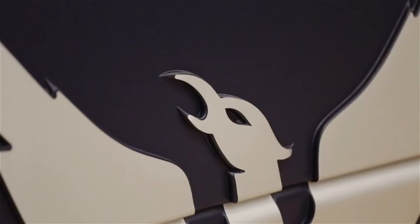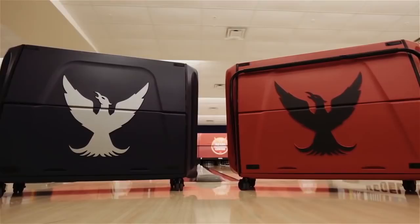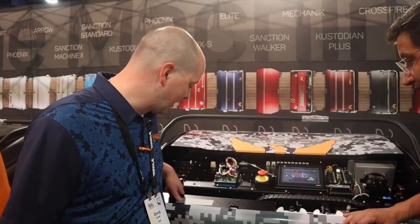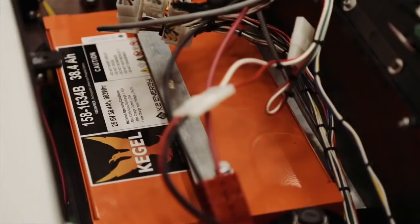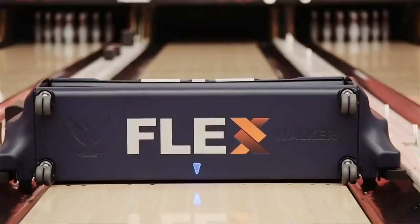The Icon is a rock-solid product, but it doesn't have all the bells and whistles that the Flex would have. With the Flex, you have the ability to run two different products — obviously you have the cartridge-based system, which makes changing oils very quick and easy with a lot less mess. You also have the ability with the upgrades to have the machine mix your cleaner, and we can change those ratios going up and down the lane.